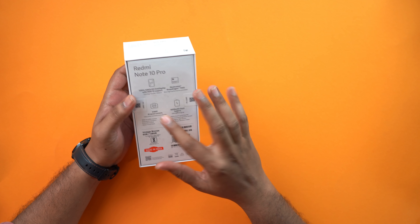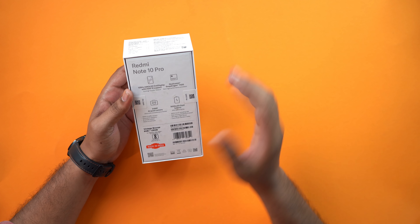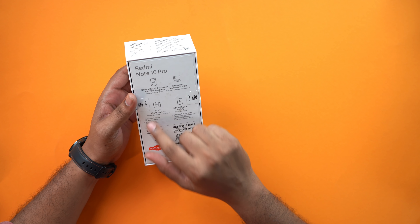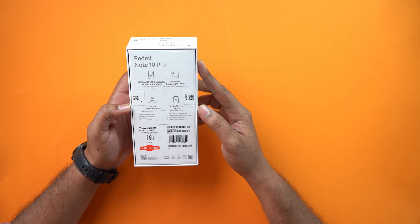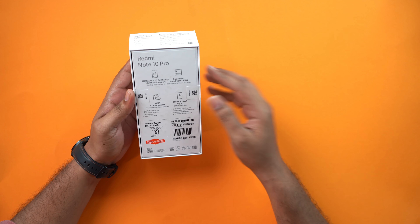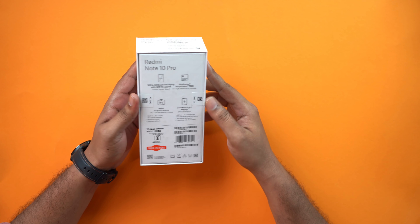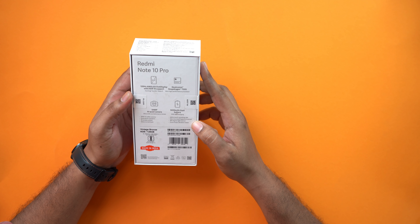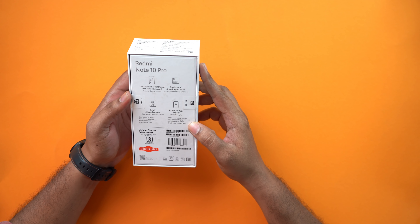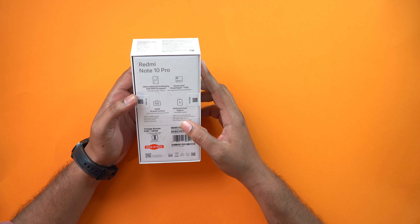It has a 64MP quad camera. The Pro and Pro Max have a big difference between the main camera. It has a 16MP selfie camera. It has a dual stereo speaker setup, IR remote control, glass curved back, 240Hz touch sampling rate, side-mounted fingerprint sensor, and a 360-degree light sensor.